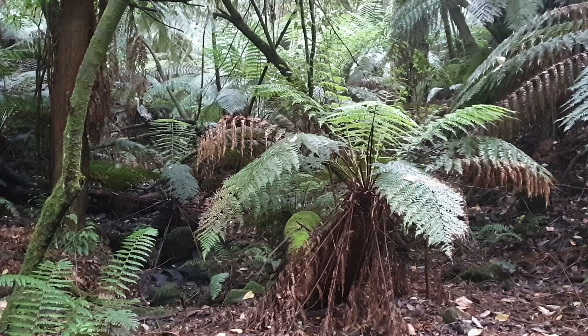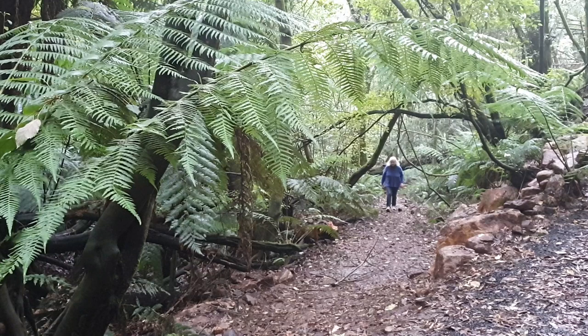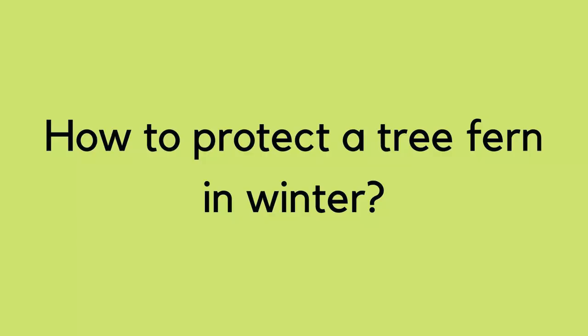You do get frost and snow in this gully. In the garden where Stephen and I were talking, last year it was snowed in — however, and this is a big however — it was snowed in for a couple of hours, not a couple of days, much less a couple of weeks. And the frost rarely goes below minus five degrees Celsius.